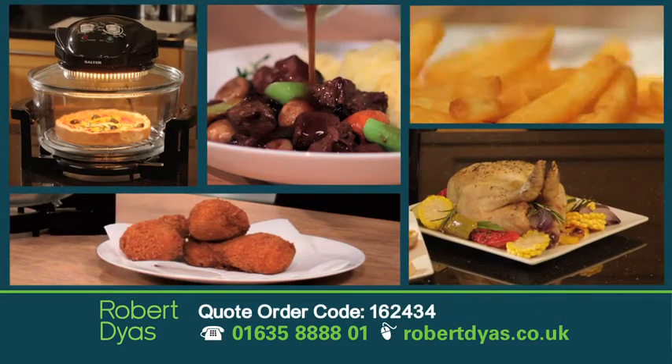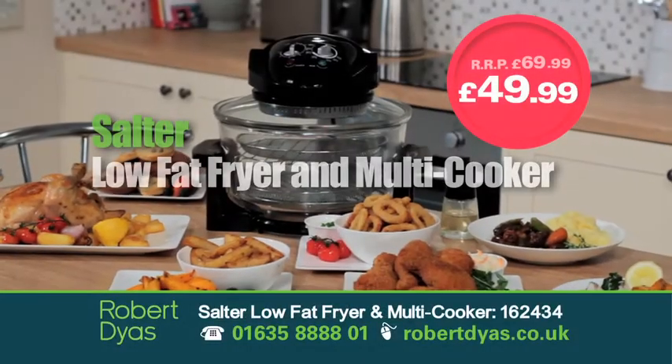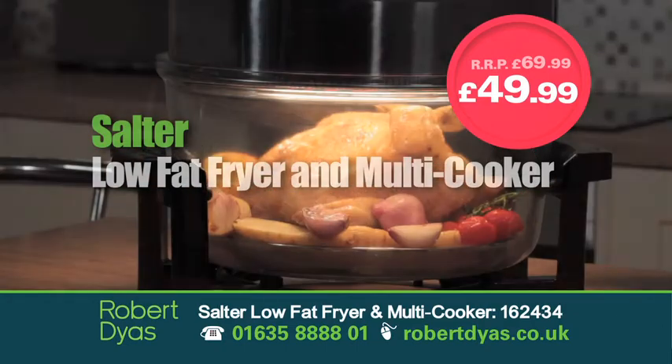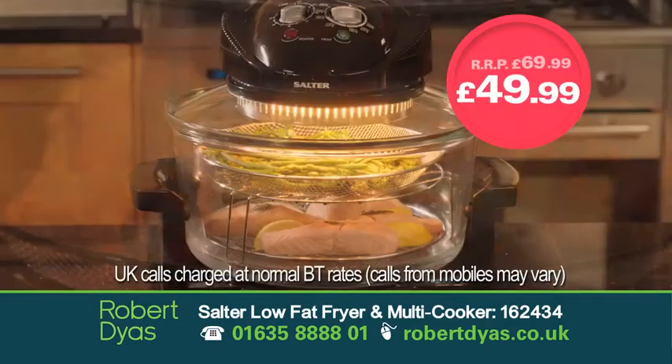There are so many meals you can make, and 50 recipes are included too. The Salter Low-Fat Fryer and Multicooker — your favourite feast with much less grease. A must-have for any kitchen. Now with £20 off, get yours today for just £49.99.